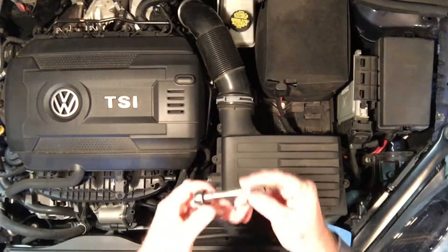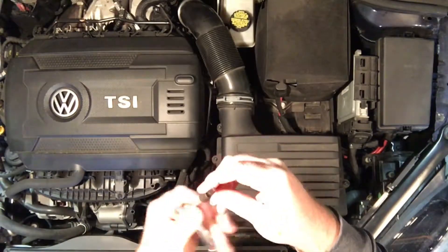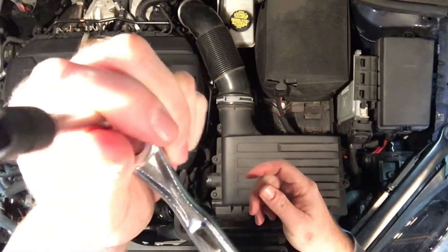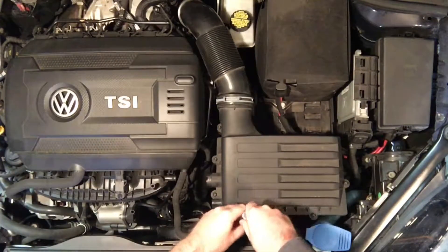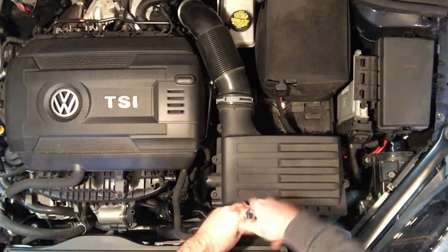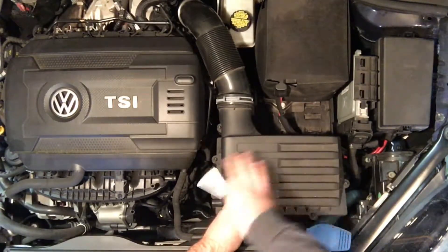What you need to do this is just a little ratchet with a T25 Torx bit. A lot of people use little drills that do this and make it a lot faster, but we're just going to go ahead and do it the old fashioned way.